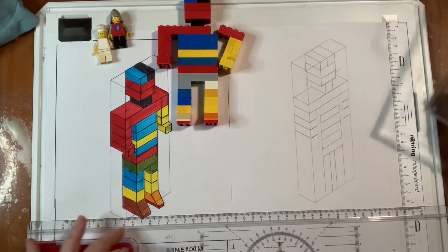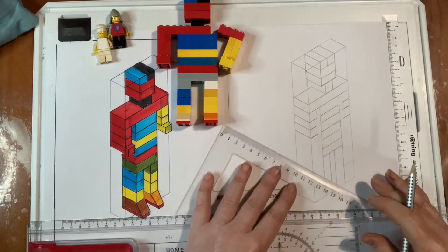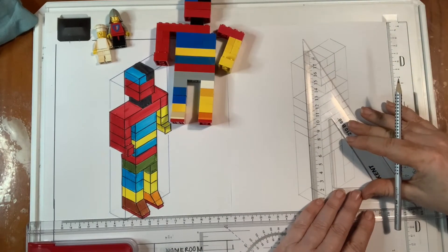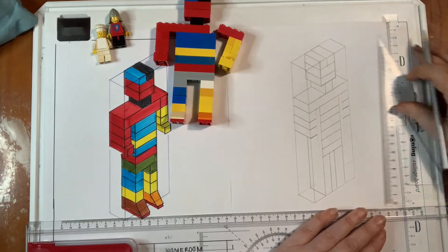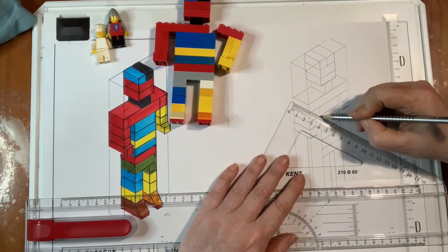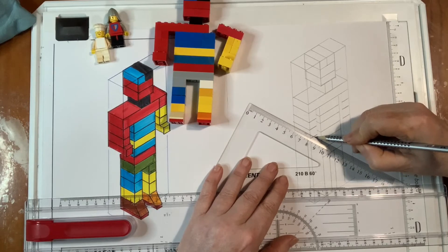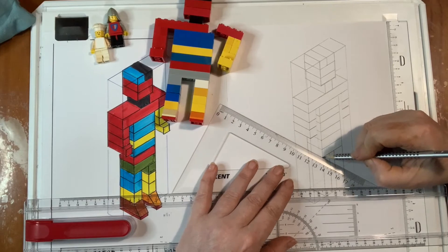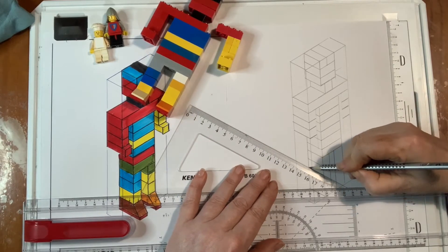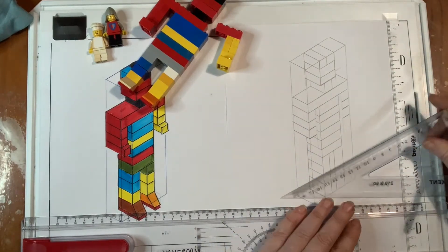Okay, he's starting to come together. I'm actually going to put in the back of his legs so you can see. I feel like I want to do the rest of him! I'm going to put in hands. So we're going to put in hands.